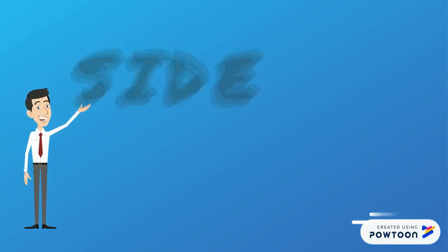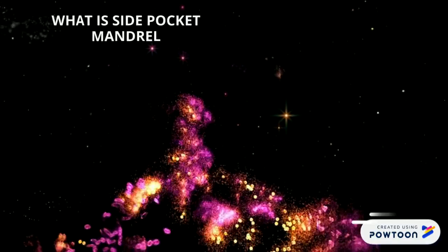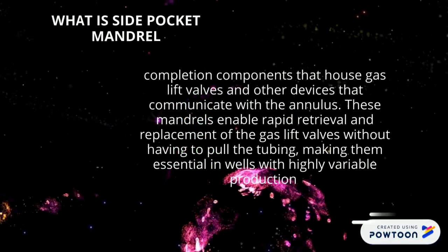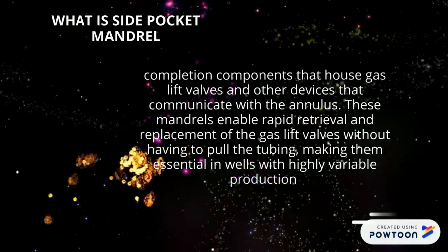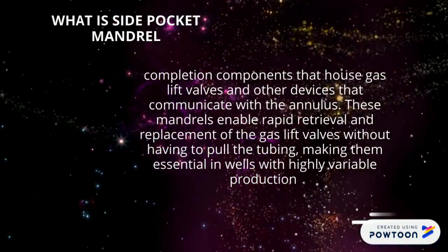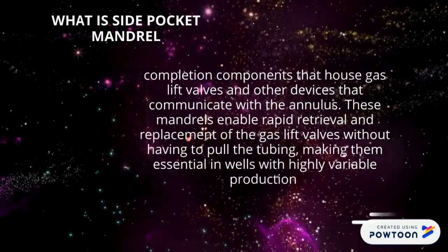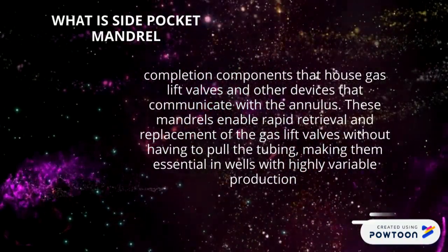Side Pocket Mandrels. What is a Side Pocket Mandrel? It is a completion component that holds a gas valve, sleeve, and other devices that communicate with the annulus. This mandrel enables rapid retrieval and replacement of the gas valve without having to pull the tubing, making it essential in wells with highly variable production.